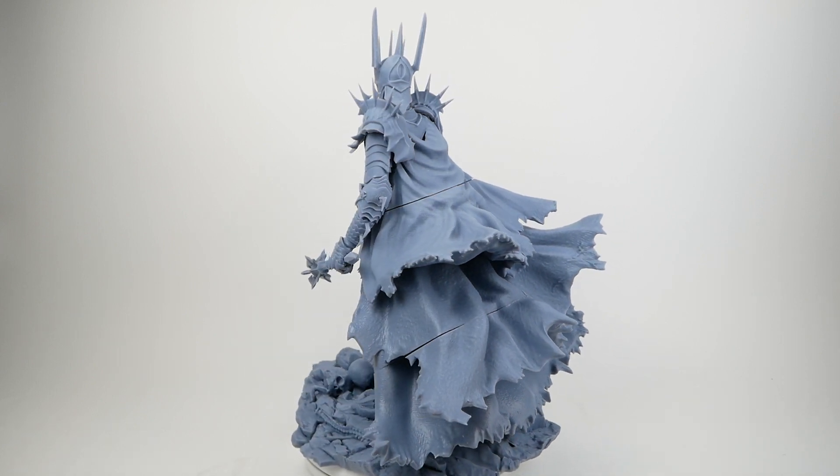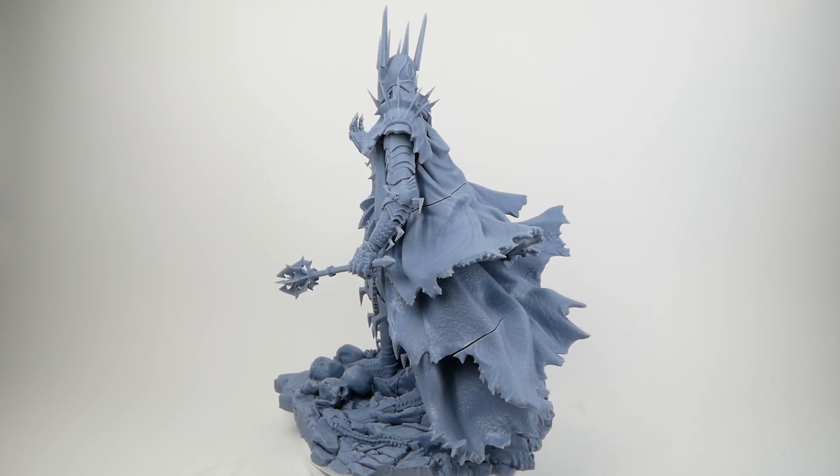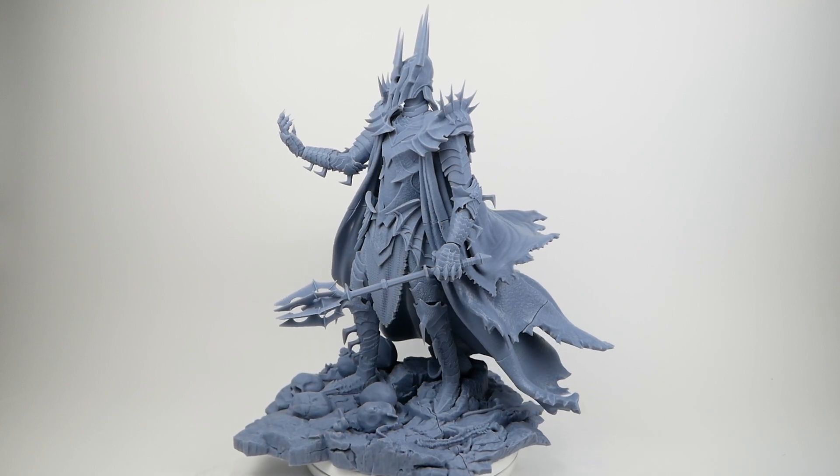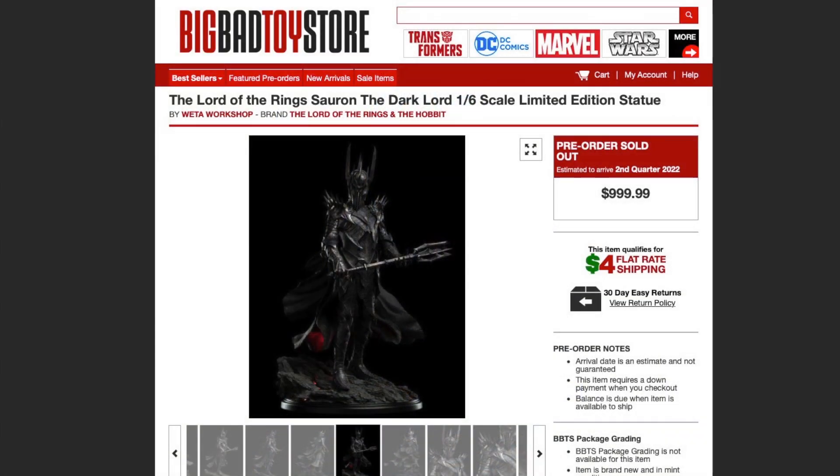I'm blown away by how well this model turned out. I was a little wary about the cape — as you can see, it's huge and has some fairly visible seams where the different parts come together. I'm hoping I can use some modeling putty to make those less obvious, but generally speaking this came out really well. It did cost about $100 in resin — I used at least four liter bottles of standard Elegoo resin. That's something to keep in mind, it's not cheap, but a pre-made statue of a similar size and style would cost around $1,000, so it's all relative.